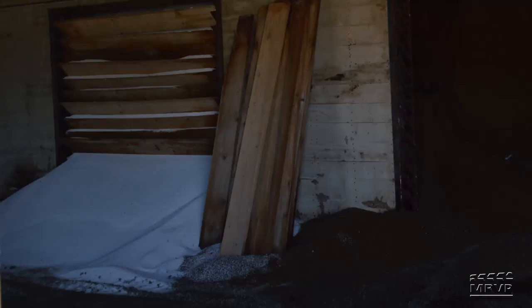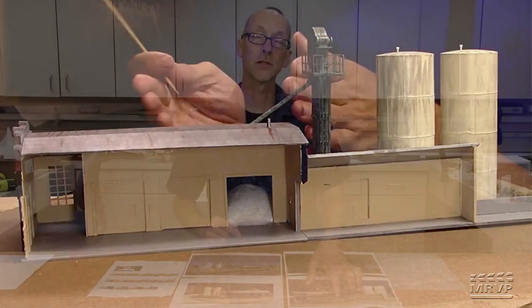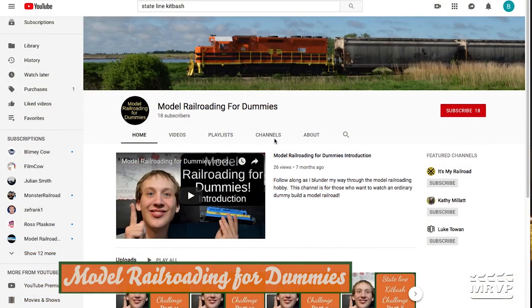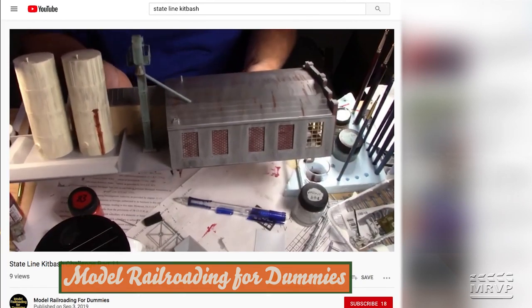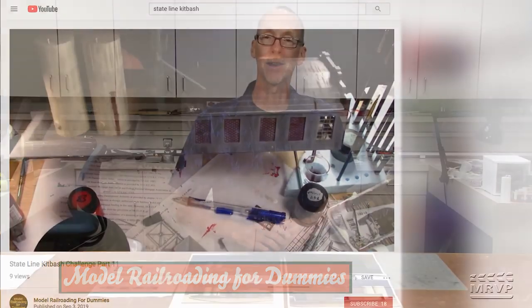Charles found that the fertilizer material in the real plant was largely white, so he used Woodland Scenics snow to represent piles of fertilizer granules inside. One bay door is open as though a skid steer is about to come in and load material into a mixer for delivery to a farm. Charles has his own YouTube channel called 'Model Railroading for Dummies' where he chronicled the entire project from start to finish.